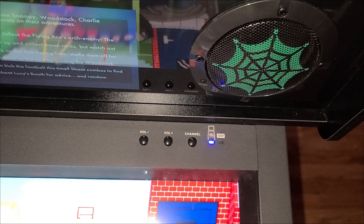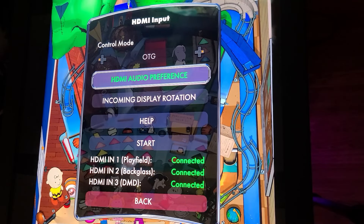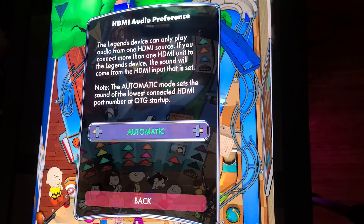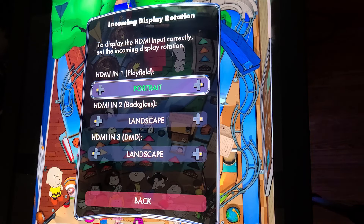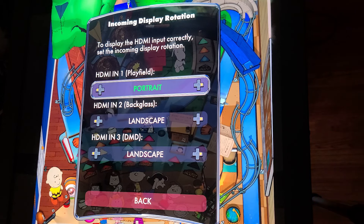If you're in a game, go ahead and exit it. At the top right of the pinball machine, you'll find the channel button. Press it and, at the time of this recording, the control mode of OTG is the only option available — make sure this option is set for OTG. Then move down to HDMI Audio Preference and set it for HDMI N1. The audio will come from your primary HDMI port on your PC. Move down to Incoming Display Rotation — there shouldn't be any changes needed here. While HDMI N1 may show portrait, it will actually appear on the pinball machine in landscape mode. The remaining HDMI ports should also be set for landscape. Then just go back.